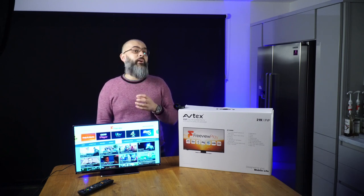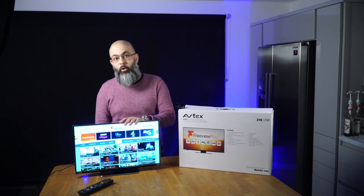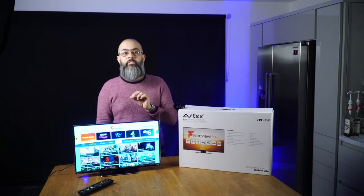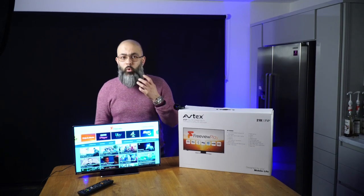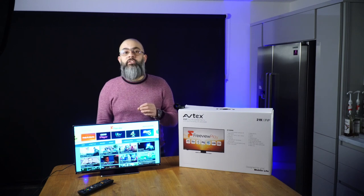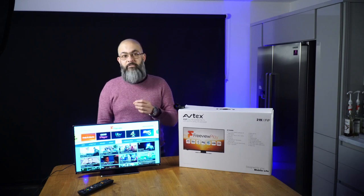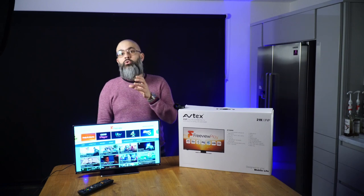So what exactly is 'connected'? The connected range still allows you to use your conventional aerial or satellite dish, as they have both an HD digital tuner and an HD satellite tuner built in. But on top of this, the connected TV can be connected to the internet, allowing you to receive Freeview Play. With Freeview Play you can receive over 70 channels and on-demand services such as BBC iPlayer, ITV Hub, My5, and UK TV Play — all free of charge.